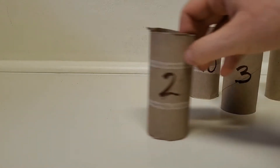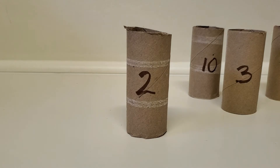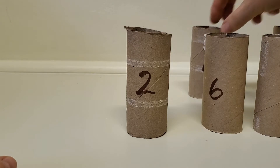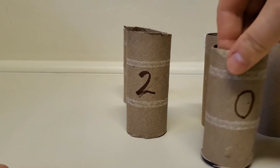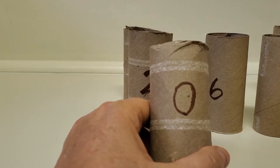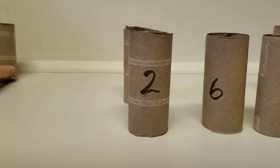I put a number on each of these tubes, and I thought we could put them in order together first. So if we're counting, normally we don't count zero. But if we were going to count zero, we would put that first.